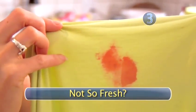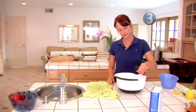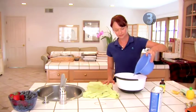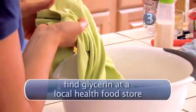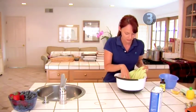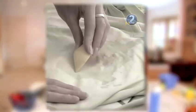Step 3: Not so fresh. If you're treating a stain that's not so fresh, loosen it up by soaking it in a solution of equal parts glycerin and lukewarm water for an hour. Glycerin is a vegetable oil byproduct of soap making that's helpful in breaking up stains and making them easier to remove. After soaking, repeat Step 2.